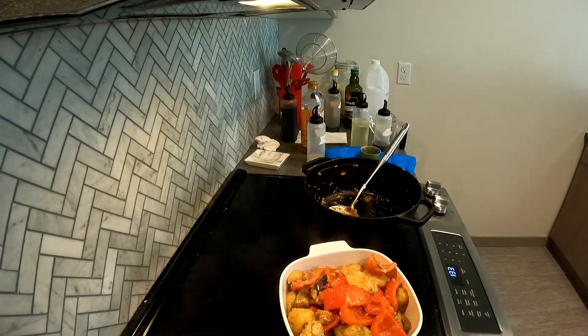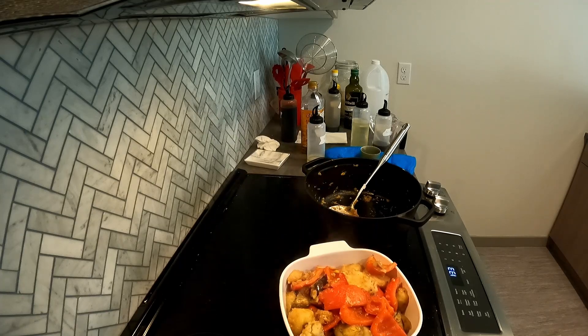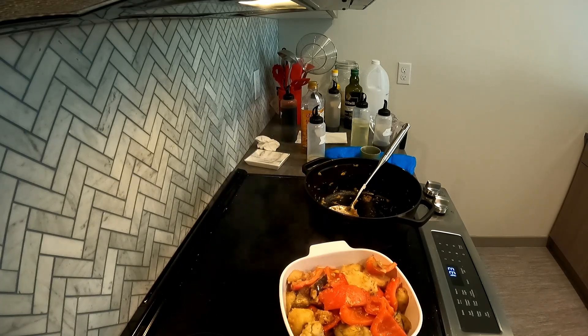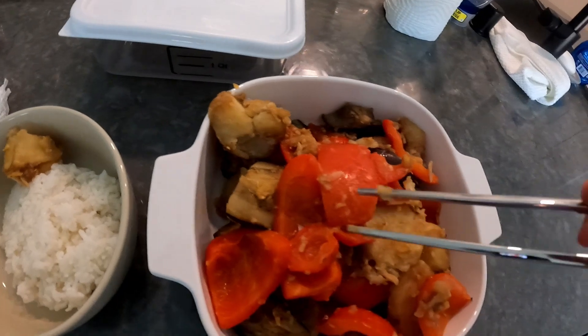Basically I used a hot giant iron pan and I fried together aromatics, Chinese cooking wine, soy sauce, dark soy sauce, sugar, and chicken bouillon powder. And it was pretty good.